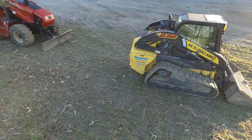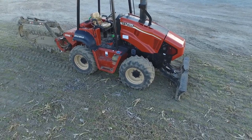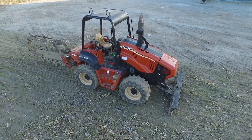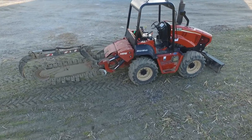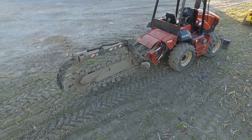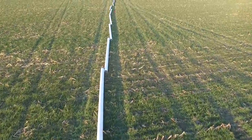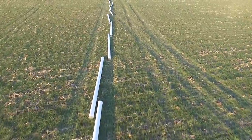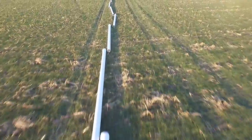Here's their big Ditch Witch trencher — I'm not sure of the specs on any of this equipment, but it looks pretty legitimate. I'm actually really looking forward to seeing them put the well in; they have not done that yet. Hopefully one of these days we'll actually be able to film them doing it. Like I said, we're down there about three days a week, and if they work on the other days, I can't film it.